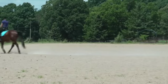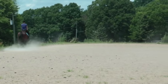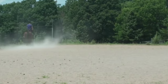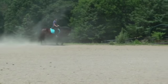Go out to the track and then turn down the center line. And leg yield left.